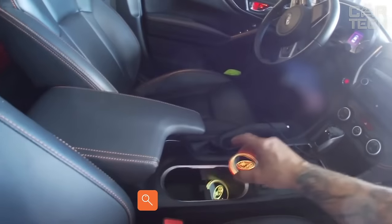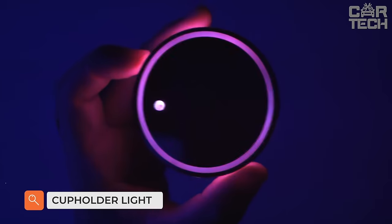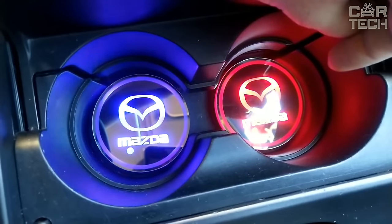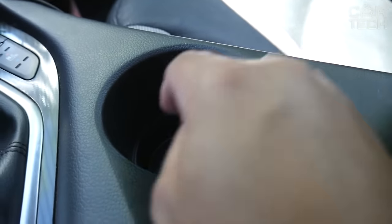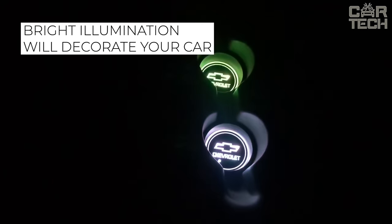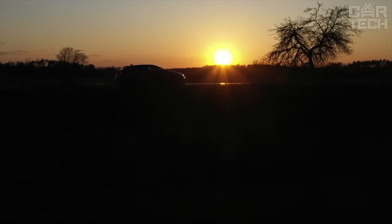The cup holder illumination will not only add originality to the interior of your car but will also help highlight the necessary area of the cabin when traveling at night. The equipment is charged from the onboard network. Installation consists of placing it in the standard cup holder. Additional features include independent choice of illumination color and the ability to install it anywhere in the cabin.